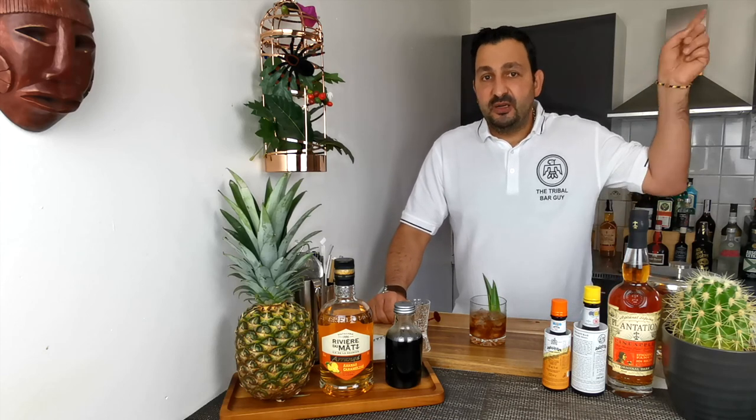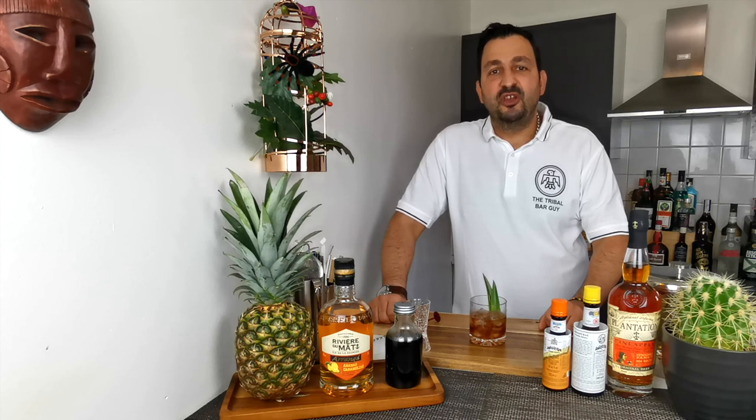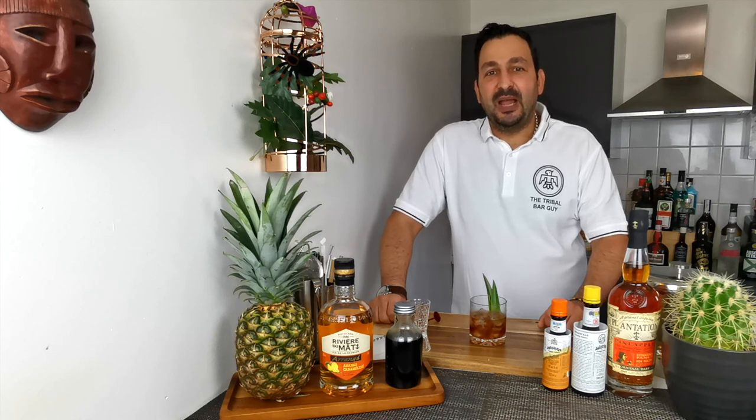I will leave a link somewhere around here to the original video of Vino, so make sure to check it out because his recipe is awesome as well. Thank you for watching, please subscribe, and I'll see you next time — bye bye everyone.